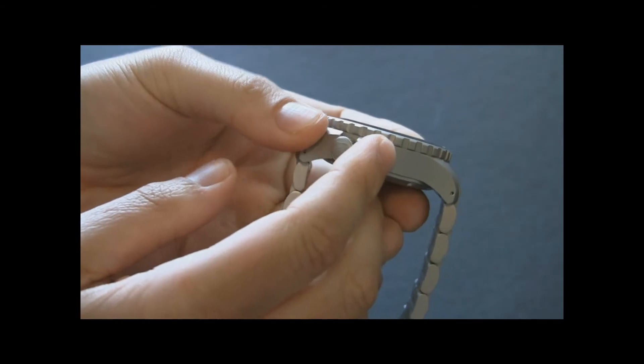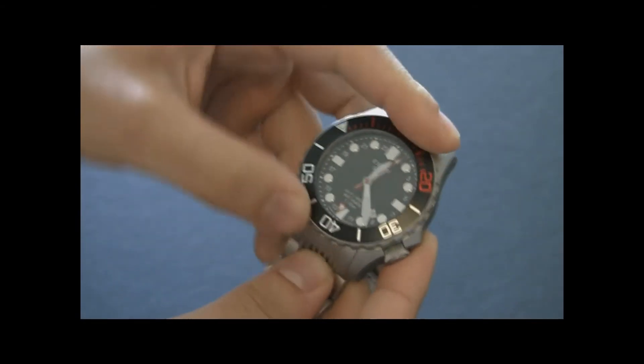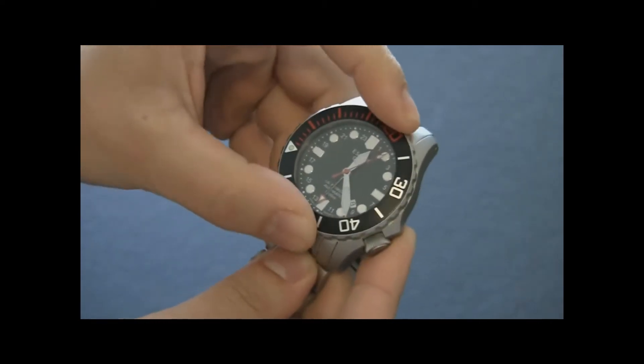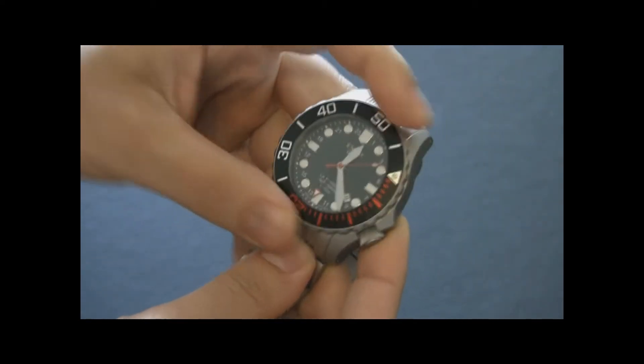Look at how high that rotating bezel is — it's made just to look really hardcore. It spins well, it's pretty sturdy. You have that mixture of black and red there.